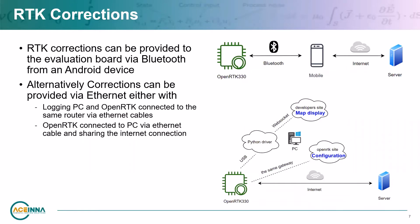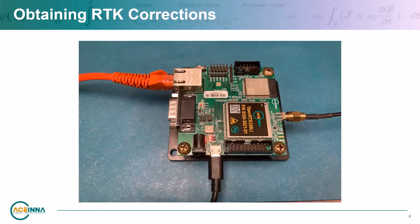There are three ways to provide RTK corrections to the OpenRTK evaluation board. The first is to connect the PC and Ethernet port of the evaluation board to the same router. The second is to connect the Ethernet port to the logging PC and enable internet connection sharing. The third option is to connect the evaluation board to an Android device running the Ascena OpenRTK app, which will provide correction data via Bluetooth. In this video, I'll show the method where the OpenRTK and logging PC share the same internet connection, so connect the Ethernet cable from the PC to the OpenRTK.